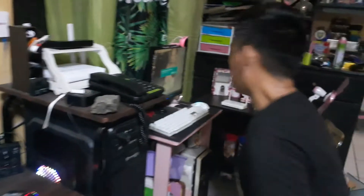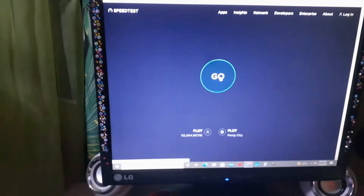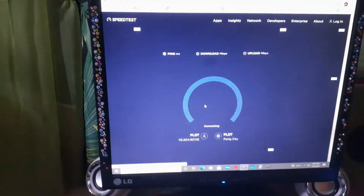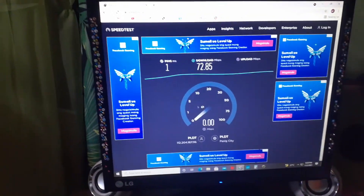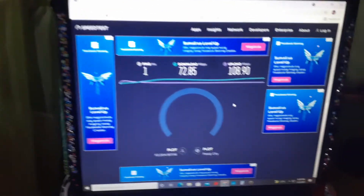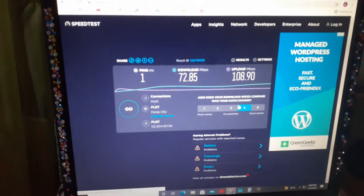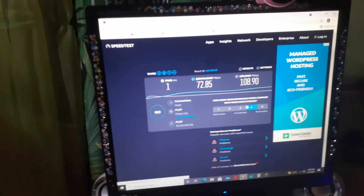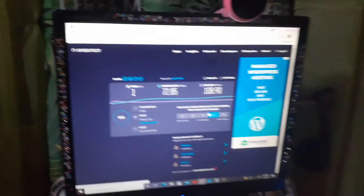Next, let's check the speed on another computer — let's do a speed test on this one. As you can see, we got a 72 Mbps download speed, and our upload speed is 108 Mbps. It's a bit sluggish because this computer is old, which is why the results are lower. But still, the speeds are fast — and that's because of the gigabit capability provided by the Tenda.